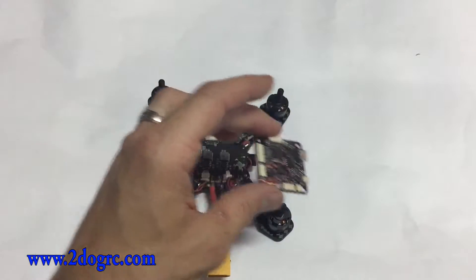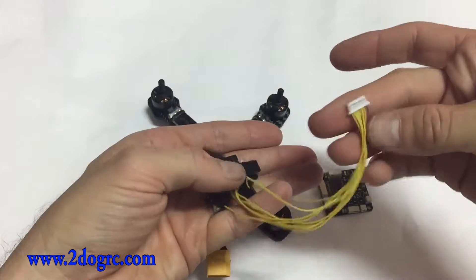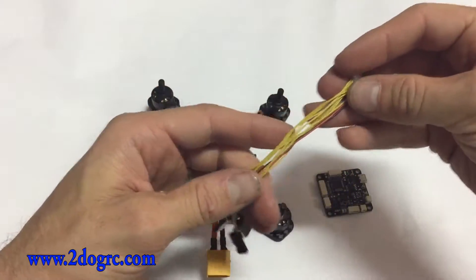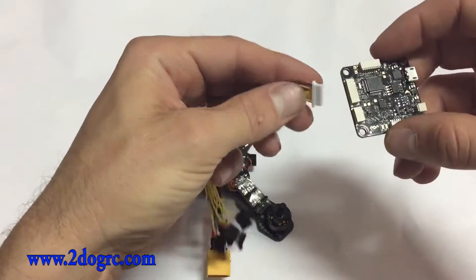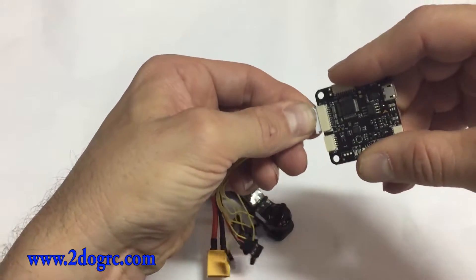You're going to get a wire in your kit that looks like this. It's got the white head and then several leads on the side. These are for going into your receiver. There are a couple of different ways you can hook it up, but generally it's all the same. This goes in the little slot, just like that.